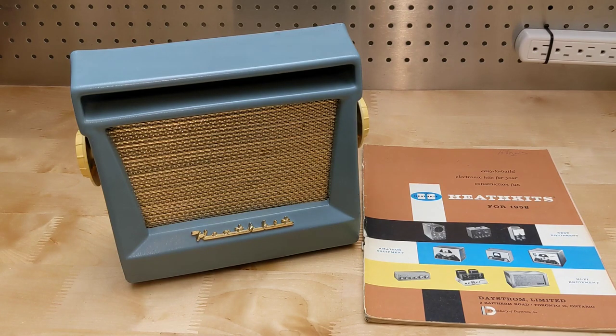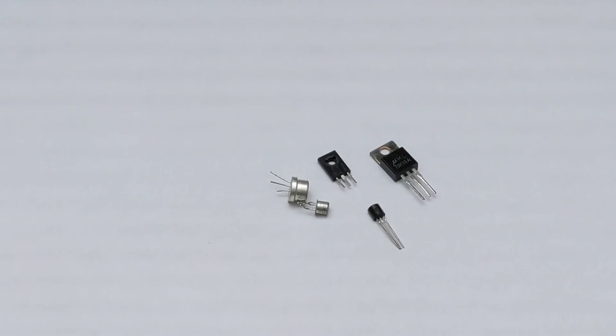In this video we'll look at the Heathkit XR1 transistor portable radio. The transistor, invented in 1947, started the solid-state revolution which led to today's miniaturized low-power solid-state electronic components that made possible devices such as computers and smartphones.